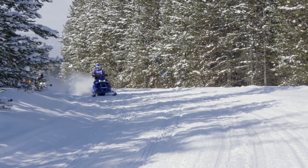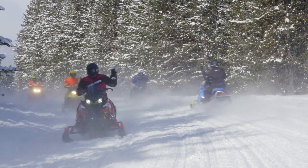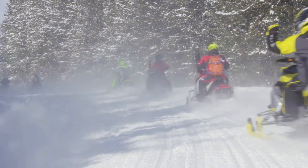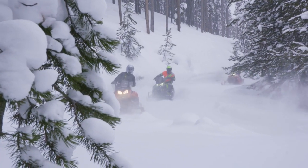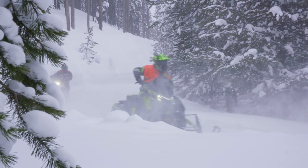If you're riding at the back of your group, signal to oncoming traffic that you are the last sled in line by raising your left hand and forming a fist. Snowmobiler hand signals enhance rider safety for everyone, so learn them and use them every time you ride.